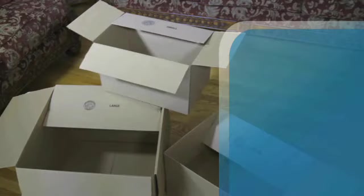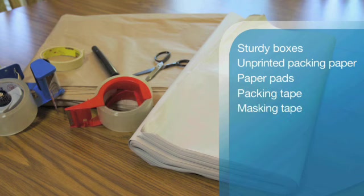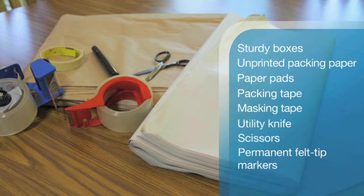For any packing job, you will need sturdy boxes designed for the items you are packing, with flaps that completely cover the box. Unprinted packing paper, paper pads used to wrap larger items like large pictures and mirrors, packing tape and masking tape, utility knife, scissors, and permanent felt tip markers.